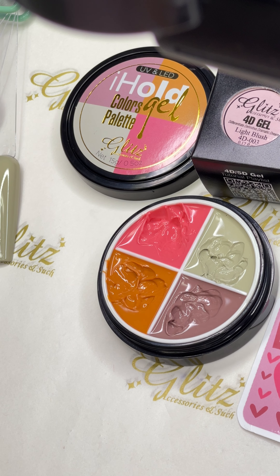We are giving this away — no entry, nothing required. Go enjoy your free light blush, only on the website. Go into the 40 categories, then go into the collections of single 40 gels, click on the light blush, and add it to your cart.